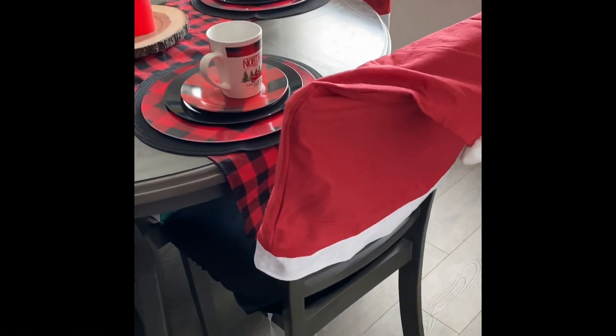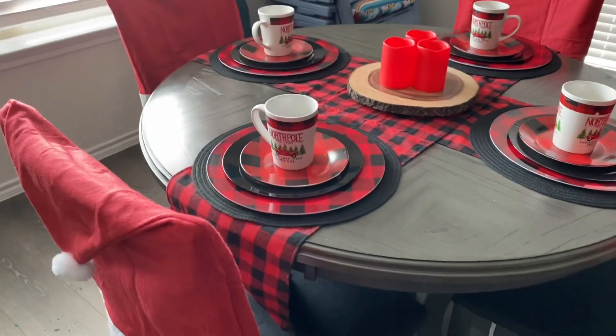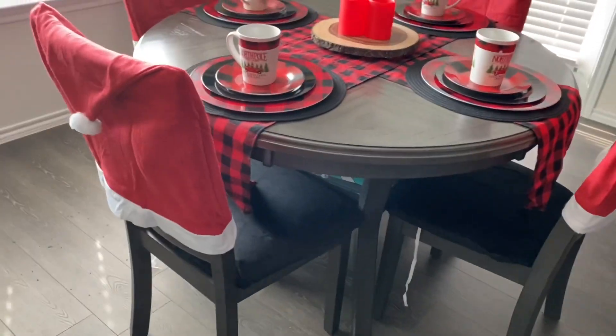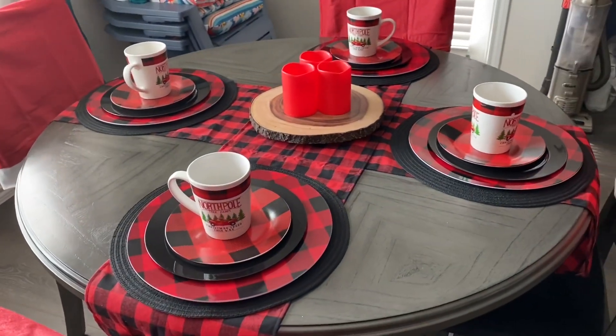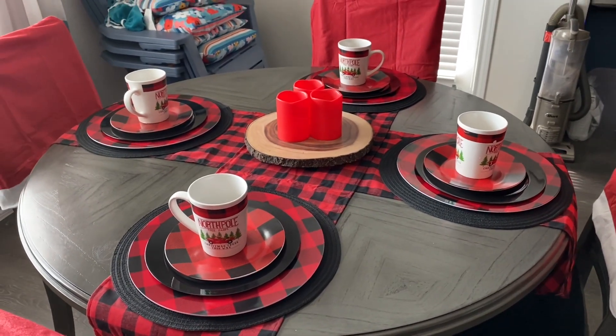Here's the finished product — let me take y'all around and see it all. Standing back a little bit, you can see the cute little lights and the Santa hats. Aren't they so cute? I'm still trying to figure out if I'm liking these runners or not, but they're there for now.